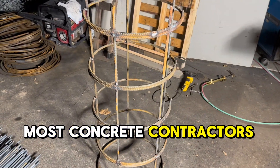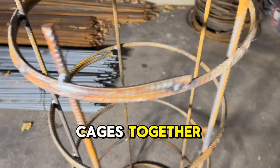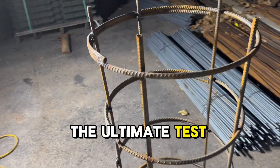Most concrete contractors use tie wire to put these cages together, but as you can see, welding it is way more heavy duty. Here's the ultimate test — tipping it over.